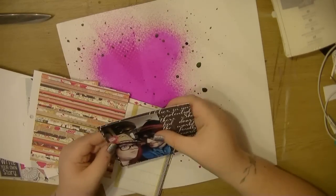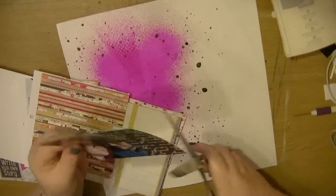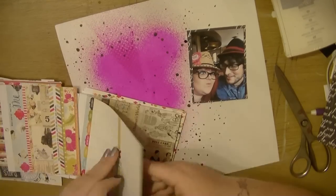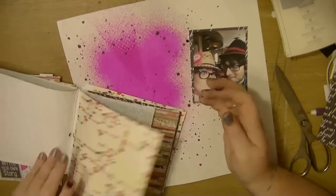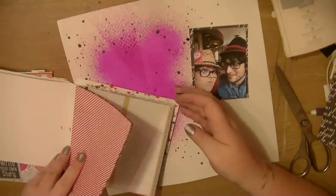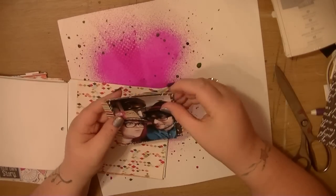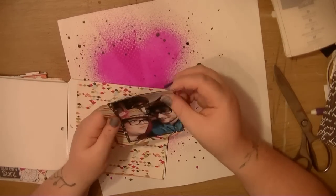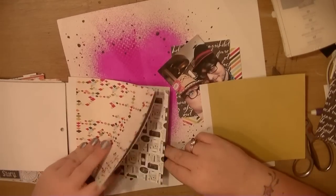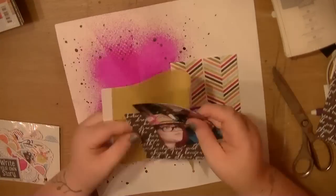Hi everyone, it's Nancy here and I'm back with another process video for you. Prior to starting the video I had spritzed this piece of white Swiss dot paper — it's the one that's kind of slightly embossed texture on it. I just sprayed that with my Bubblegum Dilusions ink. I wasn't really sure what I was going to use it for, I was just kind of playing around with the colours of the ink, but decided to keep it. So I do end up actually using it on this layout.